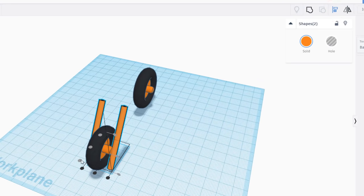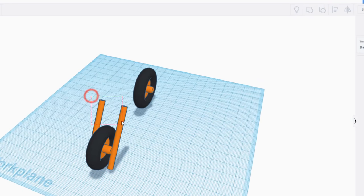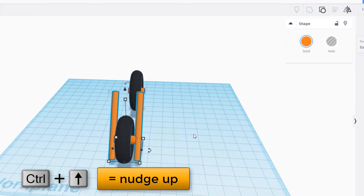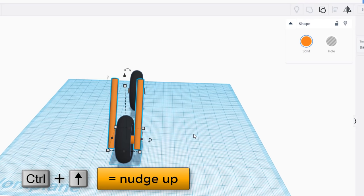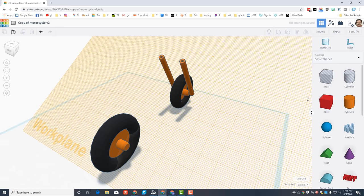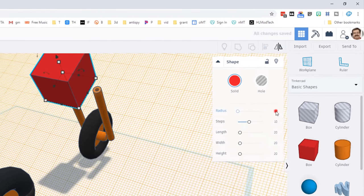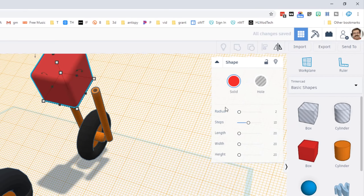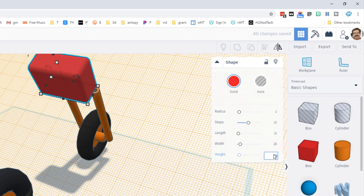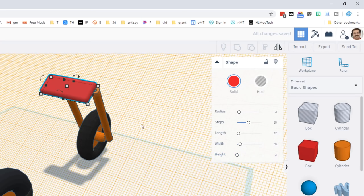Nudge them so there's a gap between them. Drag to select the two orange ones and group them. Hold Ctrl and tap the up arrow to nudge them up, then use arrow keys to get them exactly where you want. Now it's time to connect these two pieces together. Hit 'Work Plane,' click the flat edge, bring out a box, and type a radius of 2 to round the edges. Make the length 12, width 28, and height 3.